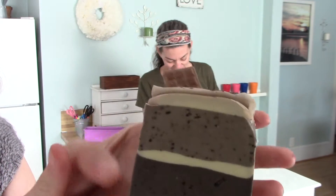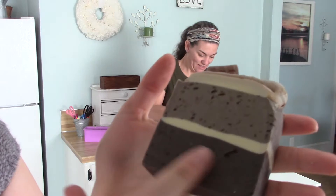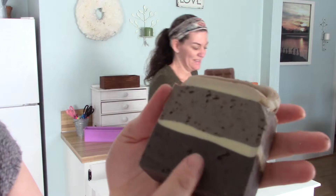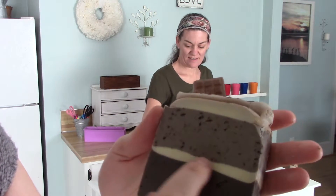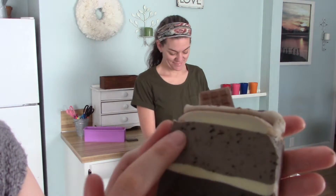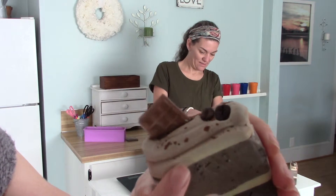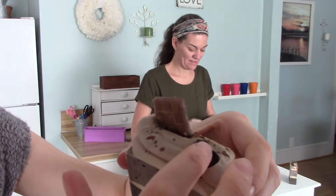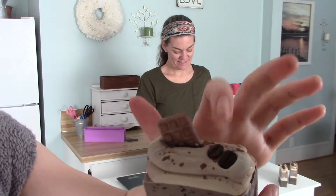So here's this beautiful bar of Mocha Java. The bottom is a dark brown and there's ground coffee in it — the ground coffee helps exfoliate. Then there's a layer of ivory, then a lighter brown on top that also has coffee grounds in it. The top is an ivory brown color, really pretty. There are two coffee beans on top and those are real, so you'll need to take them out before you start using your soap.